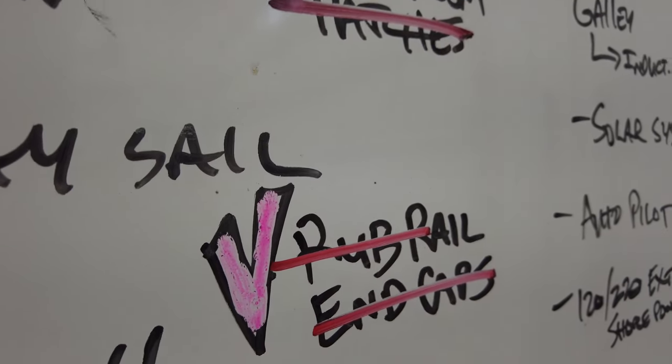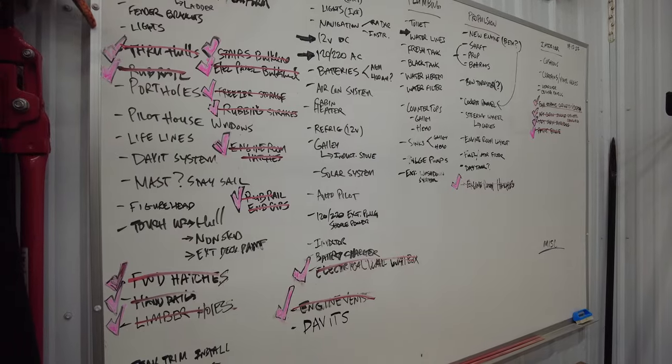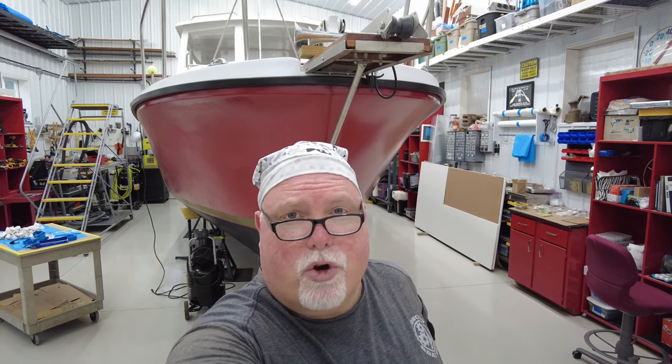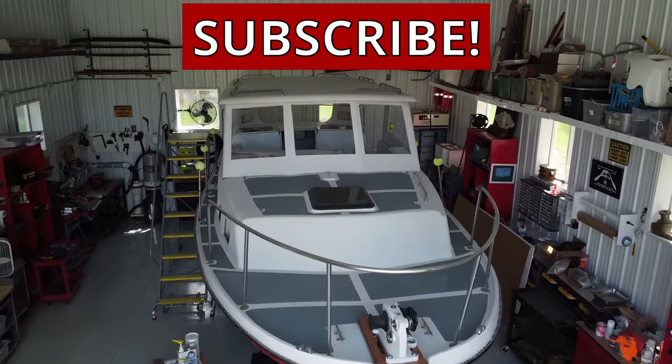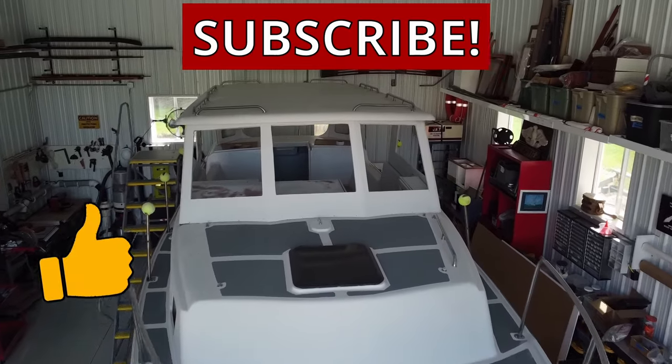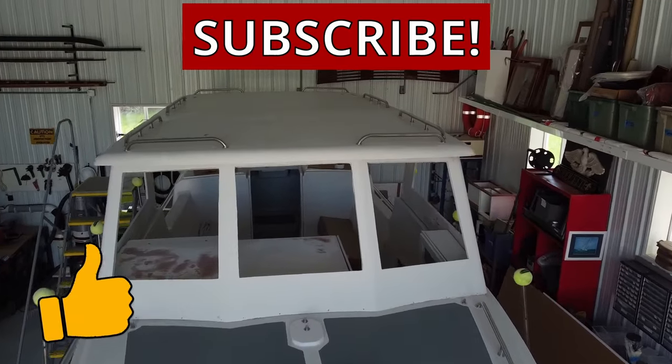We're gonna say this one's done. There you go — another successful episode. Do me a favor: be sure to tell a friend about Motor City Boatworks. Go ahead and post my videos across social media. Thanks for stopping by. We'll see you next time. Stay motivated. If you like these videos, please hit the subscribe button — these videos would not be possible without your support.